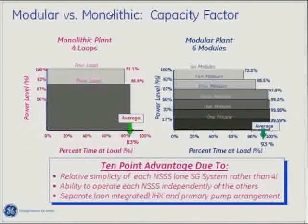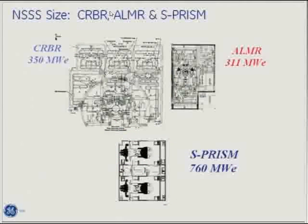Here's some comparison with the Clinch River Breeder Reactor at around 300 megawatts. Chuck Boardman noted that the PRISM reactor is much simpler — they cut a lot of components to make it more elegant and straightforward.